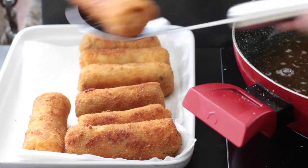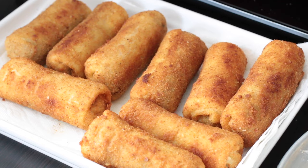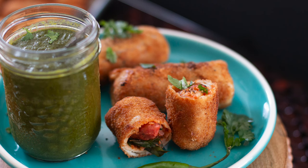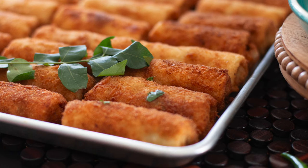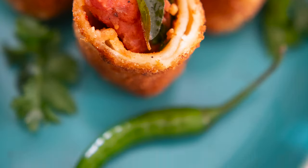These are perfectly spiced, nice and crispy and will be loved by all. Enjoy! I'll see you next time!